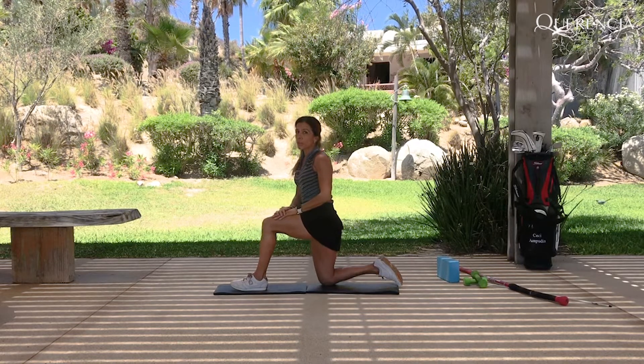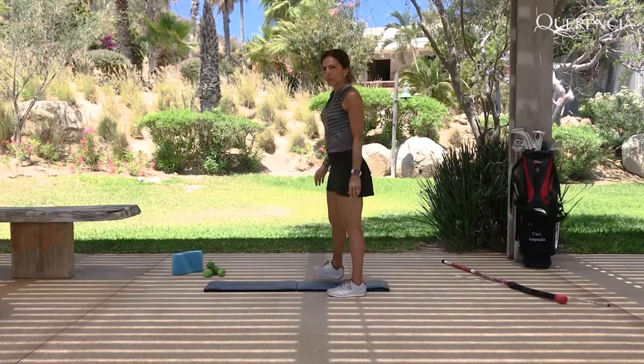With this one you are going to work a lot in your balance as well. This is the advanced version for the stretching.